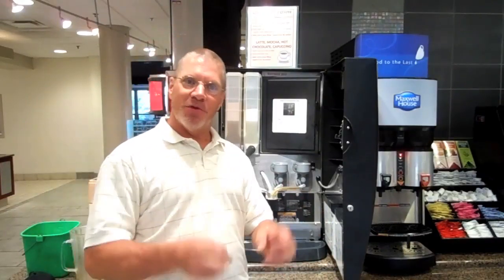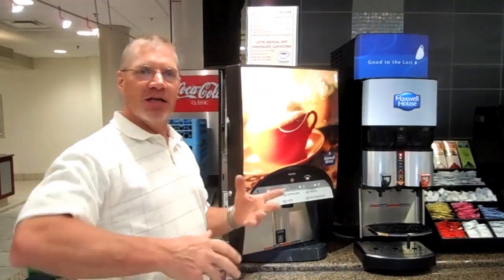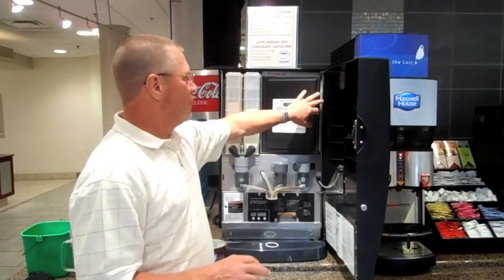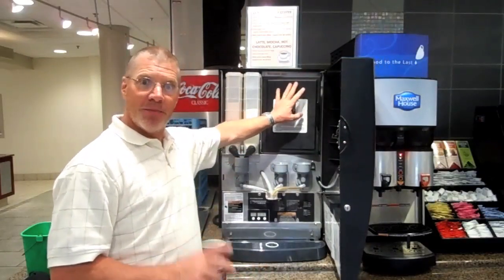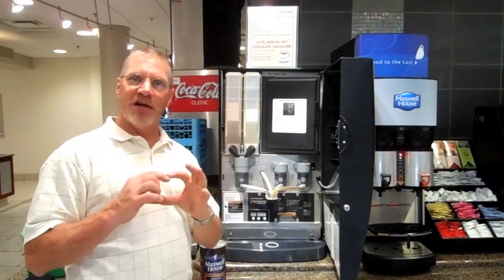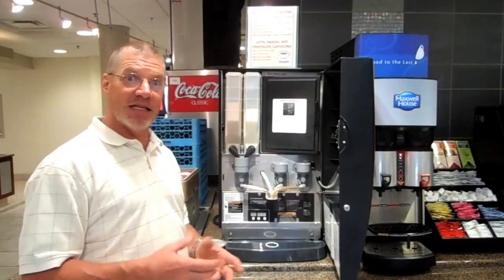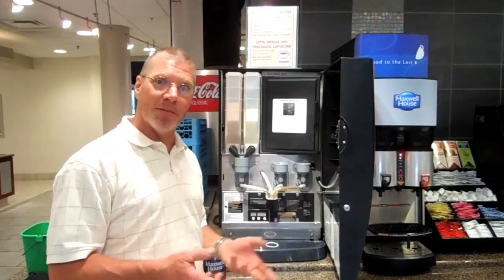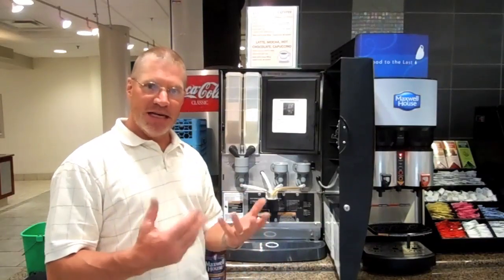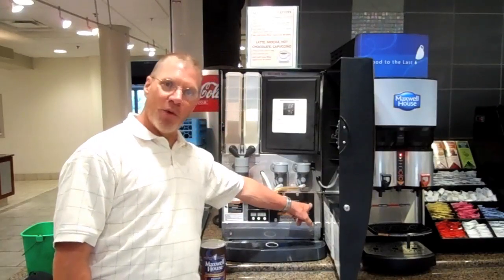If you come in in the morning or any time during the day and you see all of the lights on the front just blinking, that tells you the machine is telling you that something might be wrong. Could be a couple of things — could be that you've got an empty can. The first thing to do is to look down here in this digital window. It will say rinse. If you don't get this rinsed on a daily basis, that's usually what the problem is. Throughout the day, if a lot of people are using the machines, you may have to do a quick rinse — it's a very simple procedure.